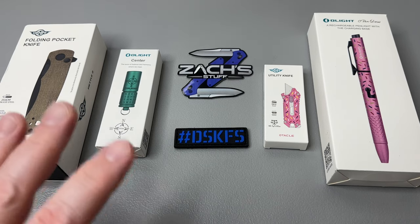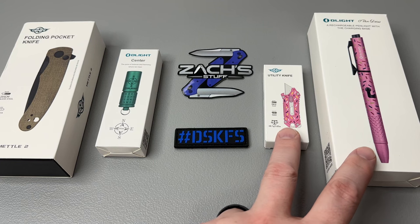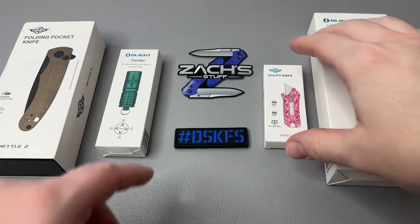They've also come out with a limited lifetime warranty on their products, retroed back to January 2021-2023 — really cool, new info on the website for that. They're also doing O-Designer stuff, working with community members to design new products. Some of those are the Dream Blue i3t with gold ring accents, the Baton 3 Pro silver ridge edition, and the Warrior Mini 3 cracked brass — check those out on the website.